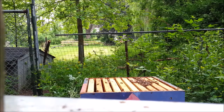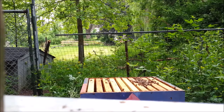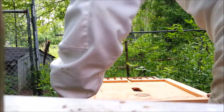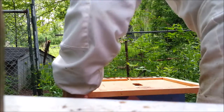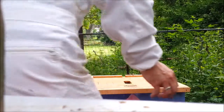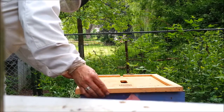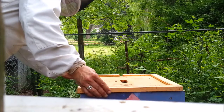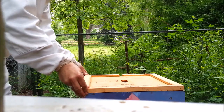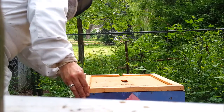Ordinarily it's not so bad. I also have sugar on my hand, so it makes it interesting for them to walk on me.